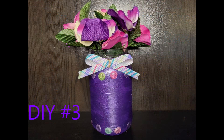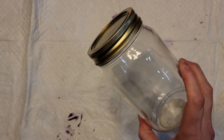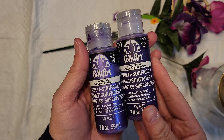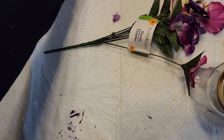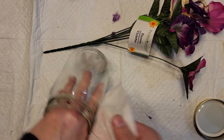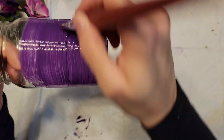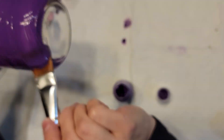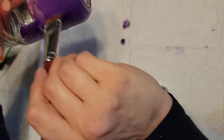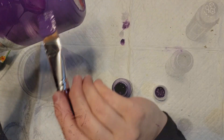Here is DIY number three. I know some of these projects are really easy, but I'm not at home so I'm keeping things simple. I started with a jar from Dollar Tree, flowers from Dollar Tree, and folk art paint from Joann's. I began by using a baby wipe to clean the outside of the jar, then applied violet pansy paint, giving it two good coats.